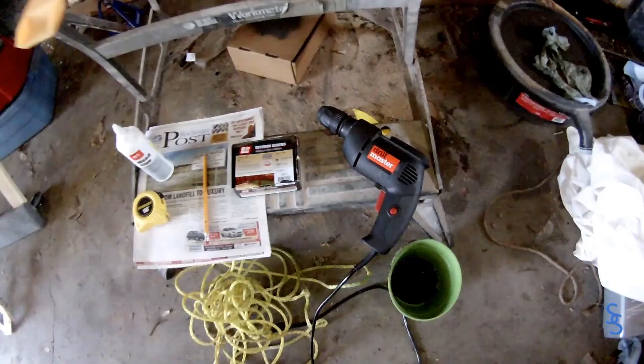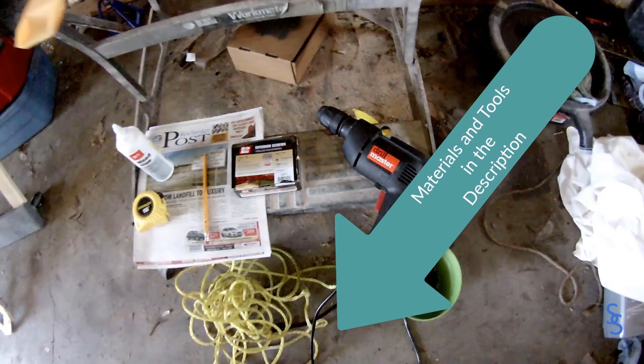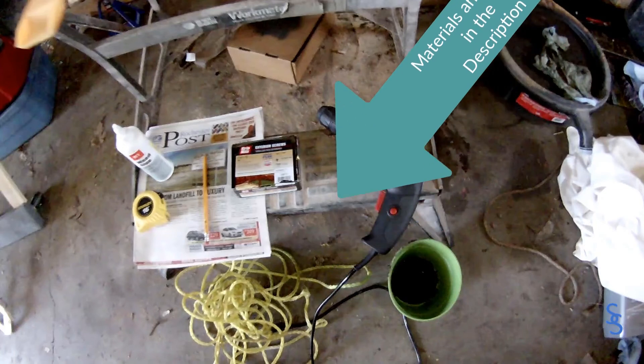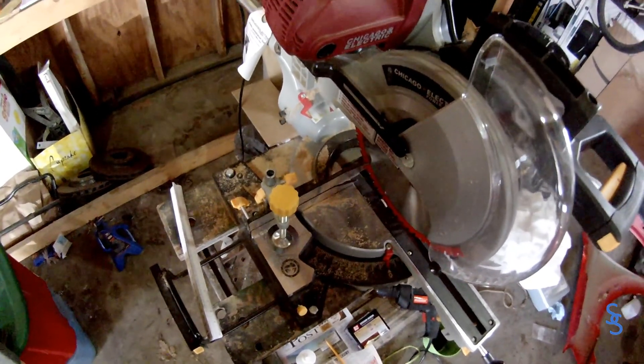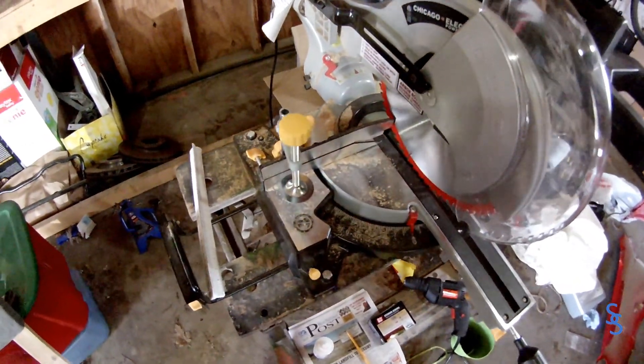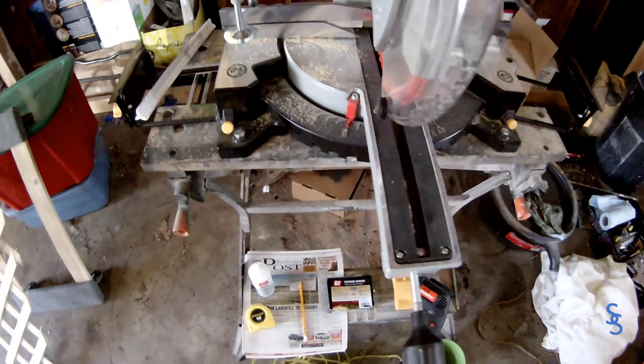These are the tools that you're going to need to complete this project. First of all, you need wood. I'll leave a link in the description of the wood that I got. But really, you can make it however you want, whatever dimensions you want, so just go find wood. Then you need a miter saw or something else to cut with. You can use a reciprocating saw, a hand saw, whatever it is you have.